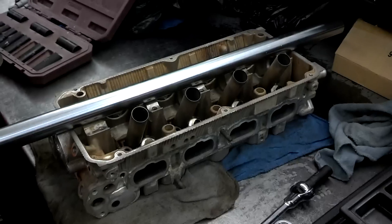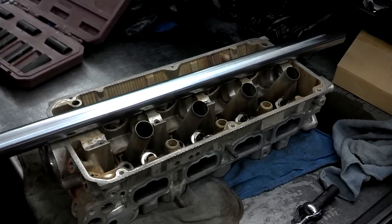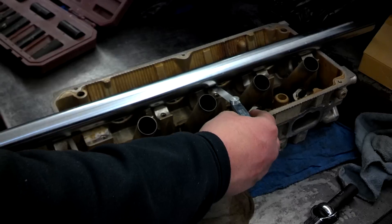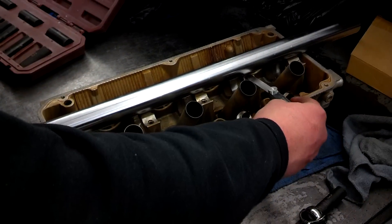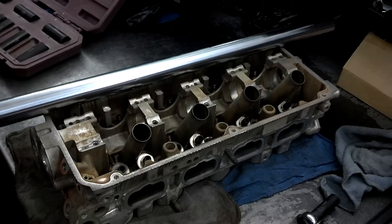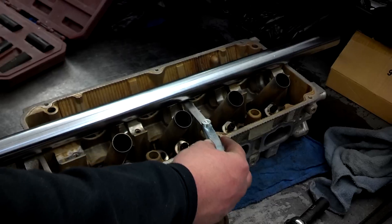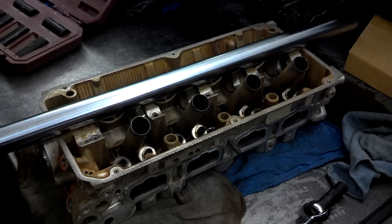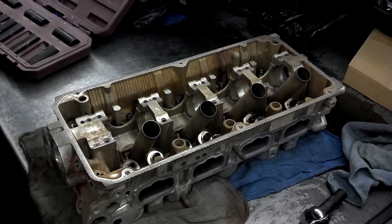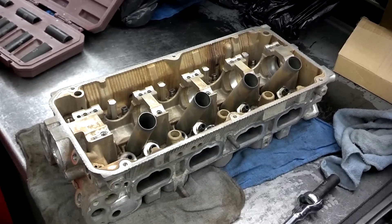Now we've taken the cylinder head out of the oven. We actually had to bake it twice. After the second time, we're checking it for straightness. We're checking the top because the cam bores are what really matter. In this case we can't actually set the straight edge in the cam bores, but we can set it on top, which should be just as true. The 1.5 thousandths feeler gauge doesn't fit in between any of them. So we've straightened this out enough. If we flip it over, we'll find the underside is probably still warped a little bit, but that's okay — we can have that machined to make the underside straight. It's the cam bores we were concerned about, and we accomplished our objective.